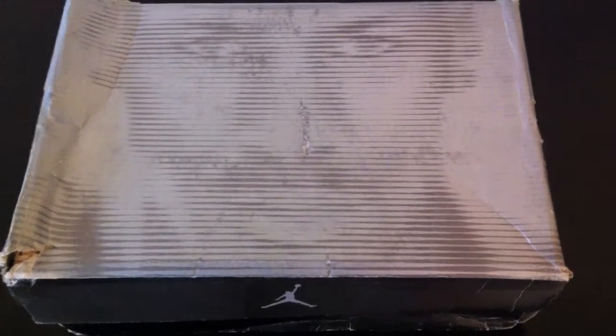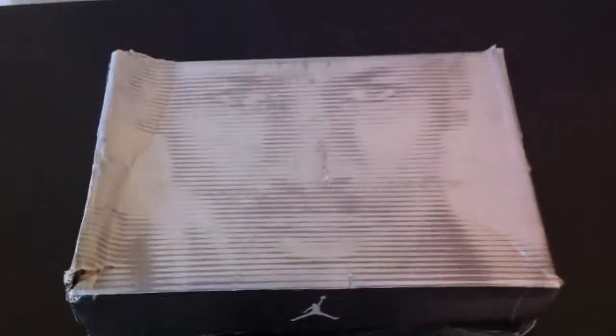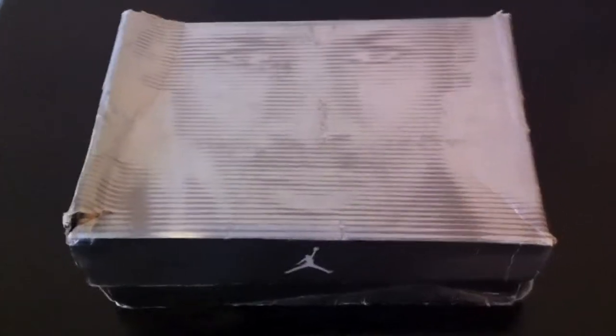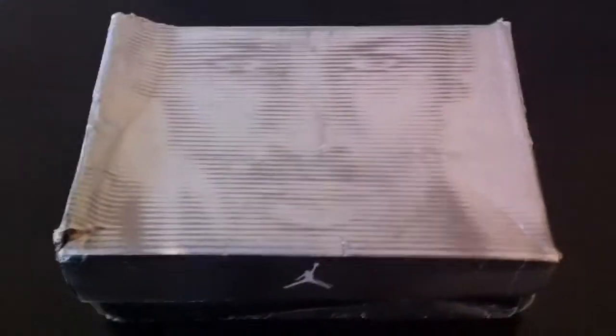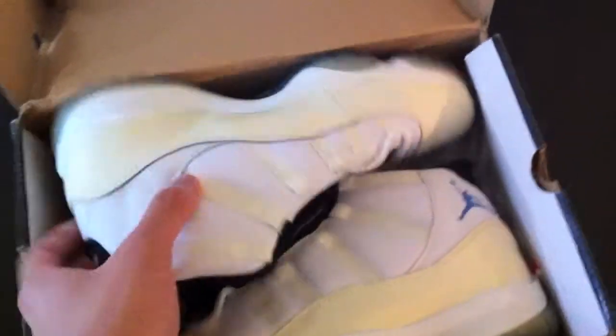Hey, what's up everybody, it's Optimus P517. Want to do a shoe review for you guys — I know it's been a while. I've got a few things lined up and I haven't had a chance to get my place cleaned up, so it's not in the original box it's supposed to come in — they gave me a replacement box. And you probably guessed it based on the title: these are the OG Columbia 11s.